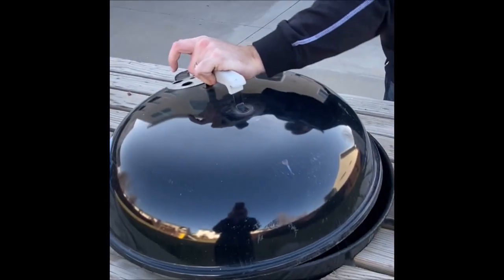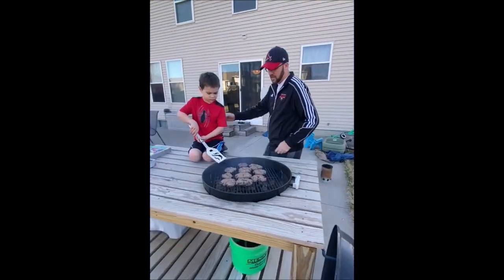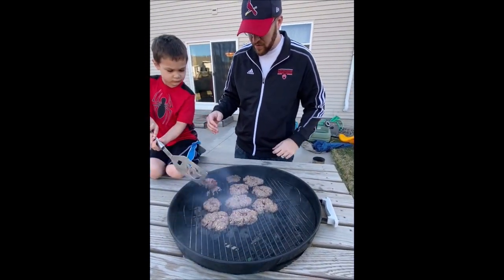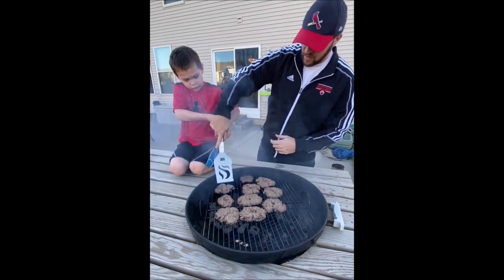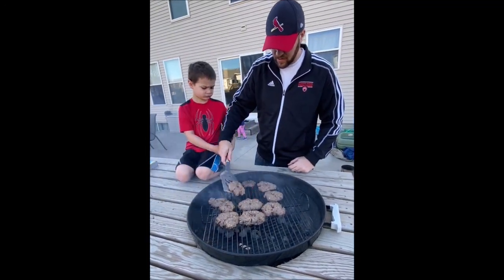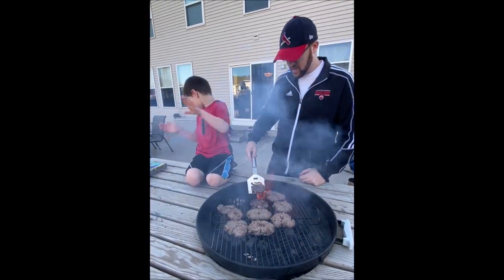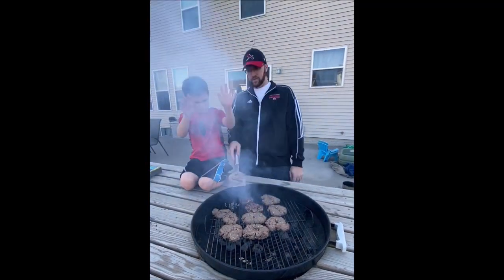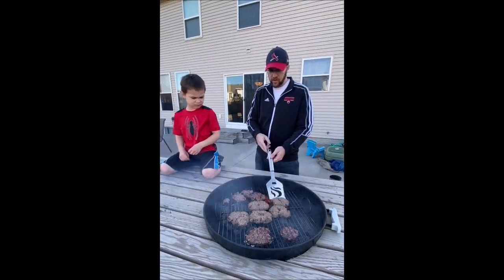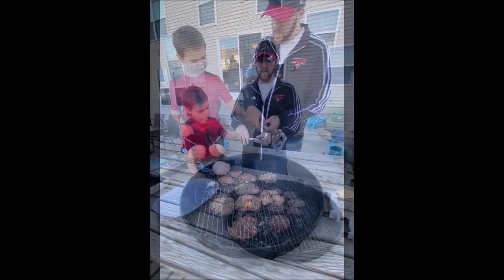All right, just a couple minutes and we'll flip them. Oh, those smell good. All right, scoop under — whoa, the juice! That's the fat from the burger. Good job. Flip it over. Now when you're doing it, that's okay. We'll try the next one. Look at that. All right, Nolan, you get to do this one right here. Under — flip. Okay, so we flipped our burgers. We let them go for about another three or four minutes.